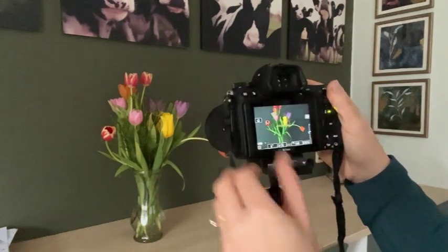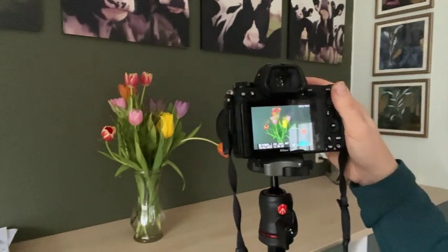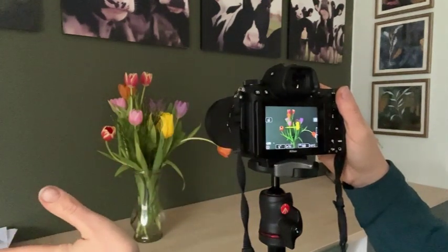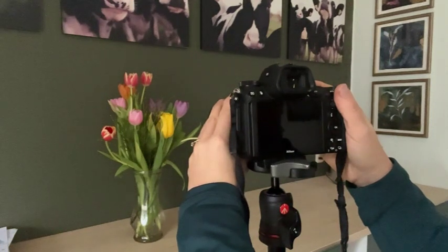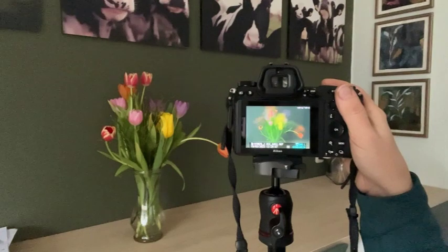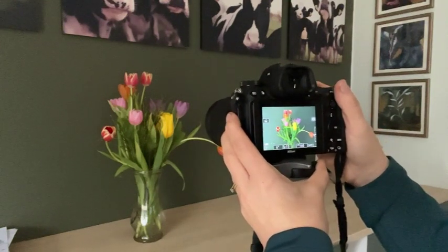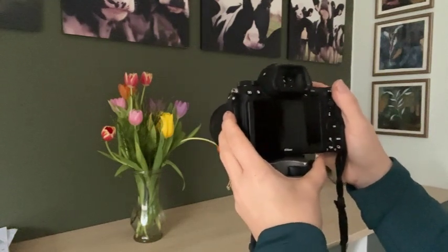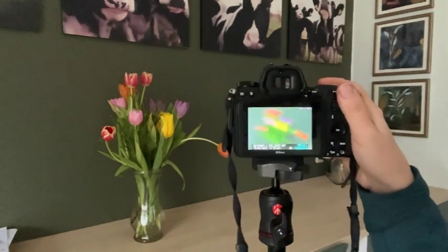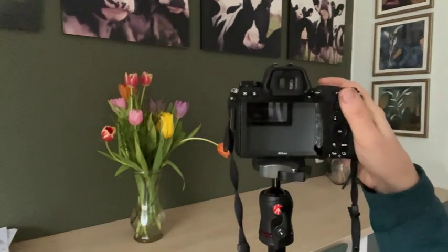We've got a slightly bigger area to move over this time because the tulips are covering more space. When I show it on screen you will see that the tulips are quite sharp and there's just a hint of movement. Let's drop to two seconds still and four seconds movement — putting more movement into the image because we didn't hold it still for so long. And this time I'm going to move it for the whole six seconds — a truly ICM image with no element of stillness at all.